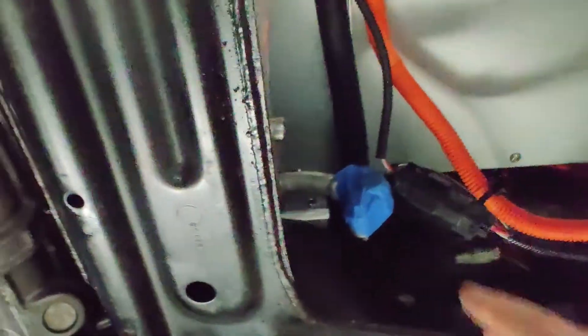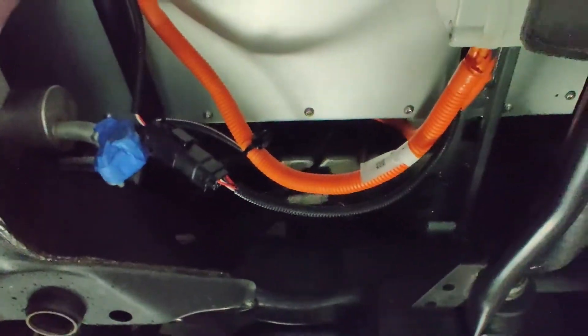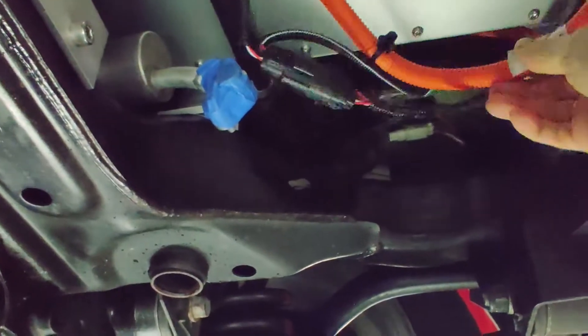Looks much nicer. It takes a lot less space and it's out of the way, so now I have this area free to install the AC compressor. I still need to clean up and attach the wires.